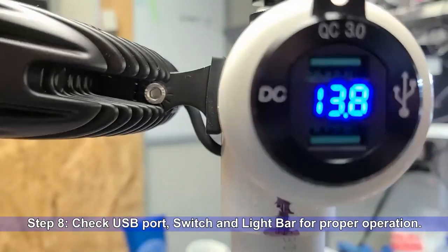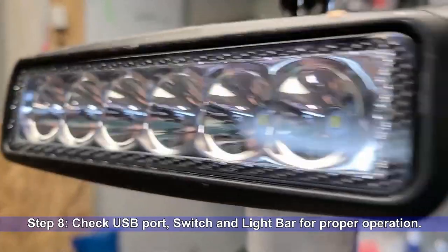Step 8: Check the USB port, switch, and light bar for proper operation.